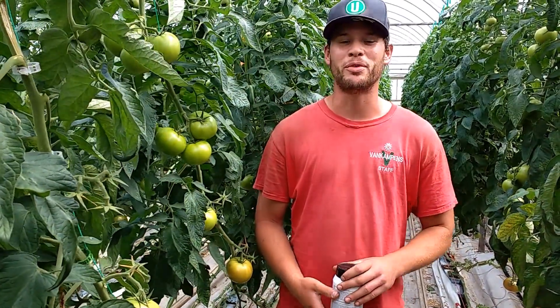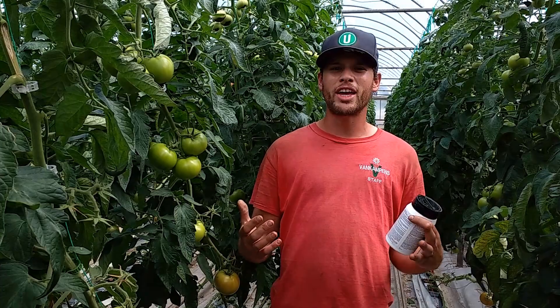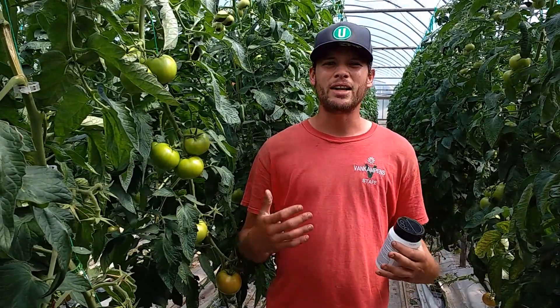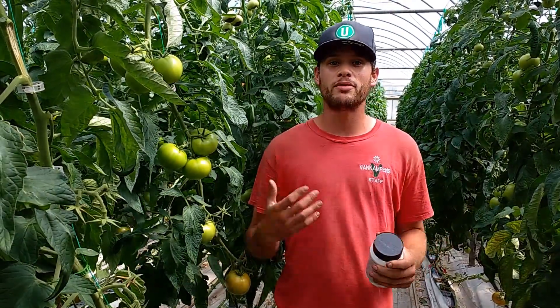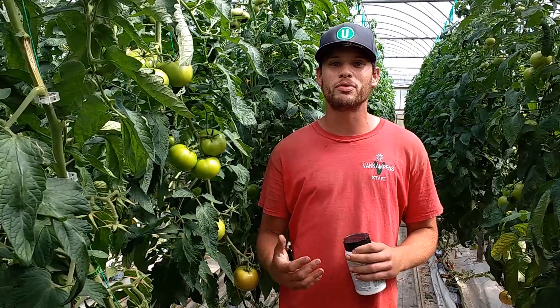I'm Peter at VanCampen's Greenhouses and we're here to talk a little bit about tomato plants. A lot of people are thinking it's July, I have my garden planted, and what about late blight? Lots of people have been buying blight-resistant varieties, and for those people who really like more heirloom varieties, there is a solution for you as well.